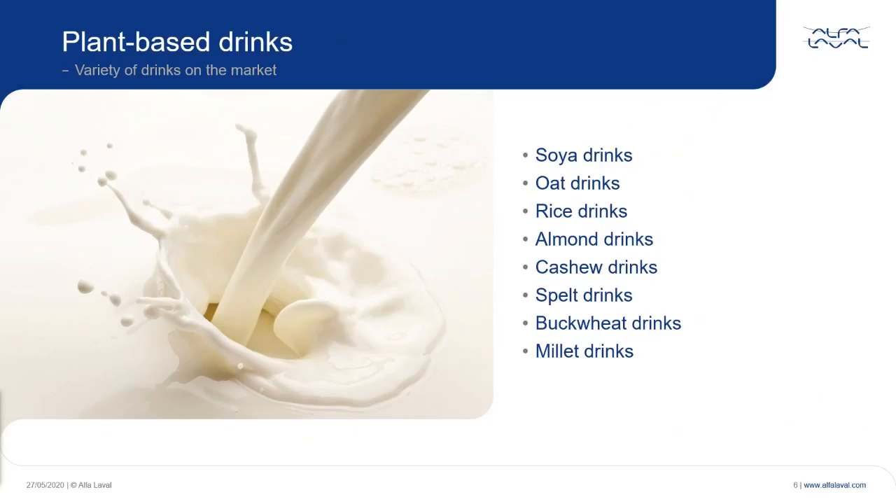Today, there is a great variety on offer of plant-based drinks. Soya drinks have been around for a long time, but if you visit your local supermarket today, you will probably find some or all of the mentioned drink types on the shelf.